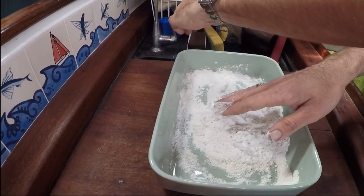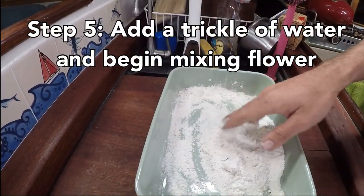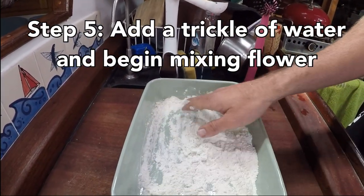I'm just adding just a smidge of water — just a little trickle — just to get this all mixed up and make it into dough.